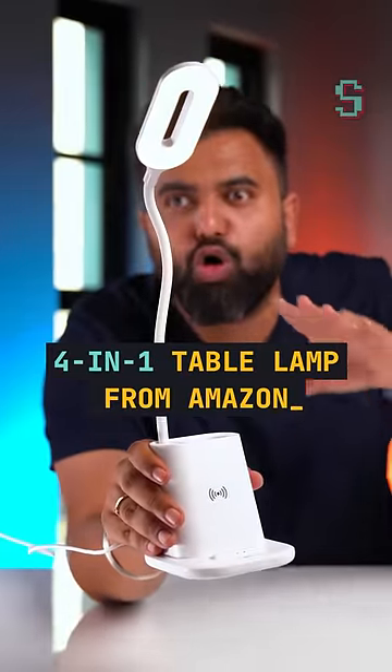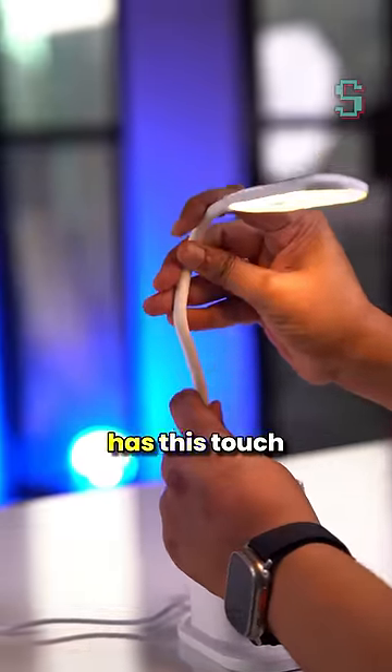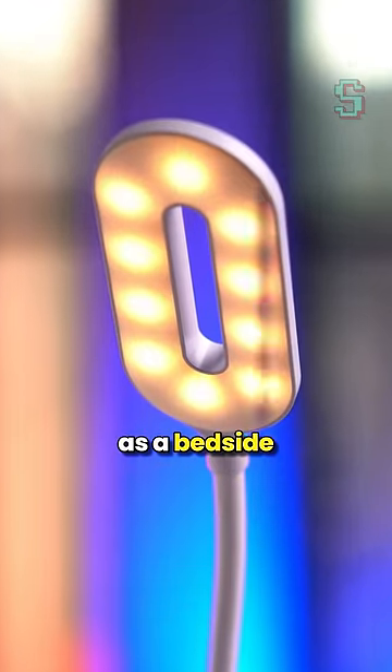This 4-in-1 table lamp is so cool and you need to get this. It's a 3-watt table lamp with a touch sensor that lets you switch between warm light and white light, and it's pretty bright. There's also a dim light if you want to set it up as a bedside lamp.